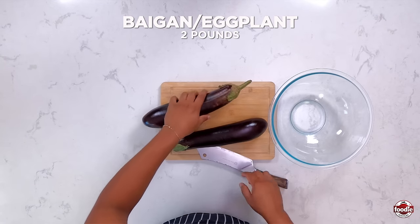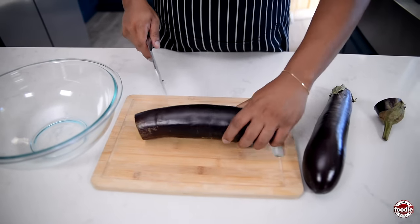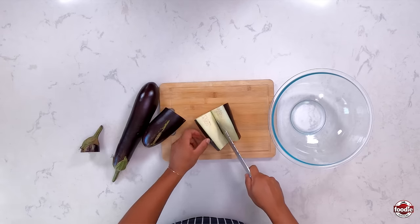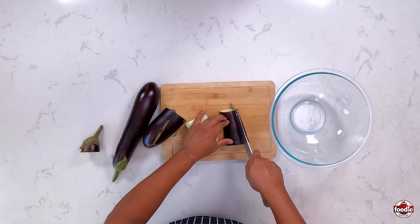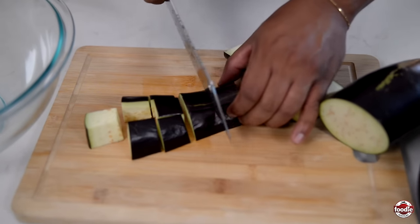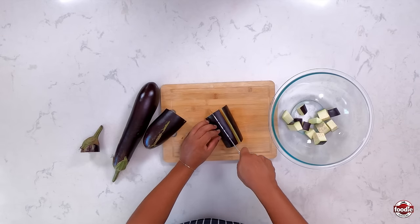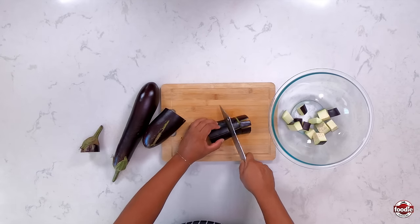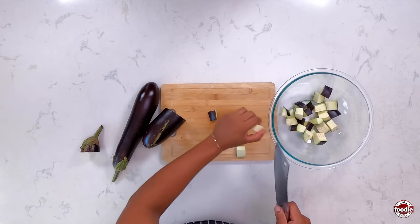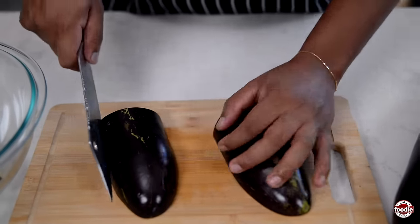While our sauce is thickening up, I'm going to use this time to cut and prepare our bygone — eggplant, aubergine, whatever you know it as. I'm leaving the skin on and cutting this up into one-inch cubes, then transferring them to the bowl. I prefer to cut it just before you're going to add it in so that it doesn't begin to oxidize and get dark in color. I like to leave the skin on — you could peel it off, but it just adds another element of texture.